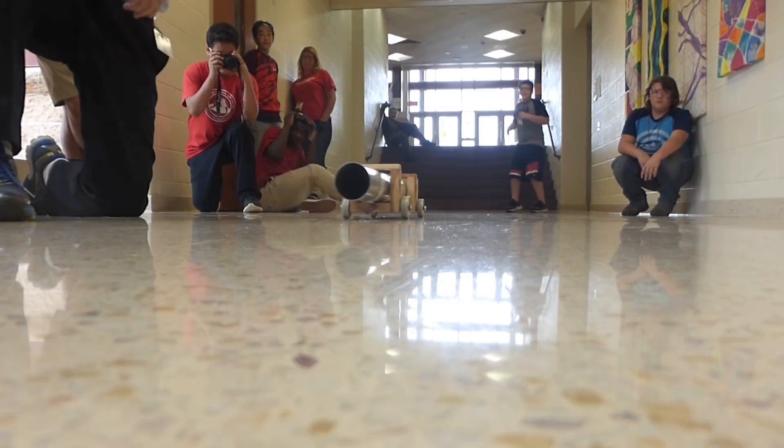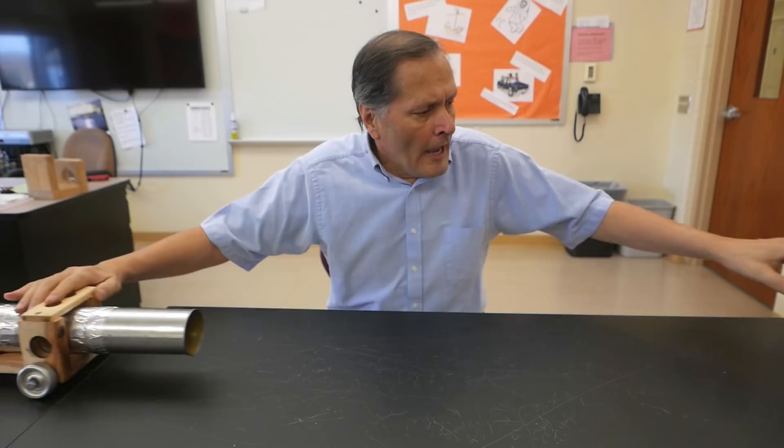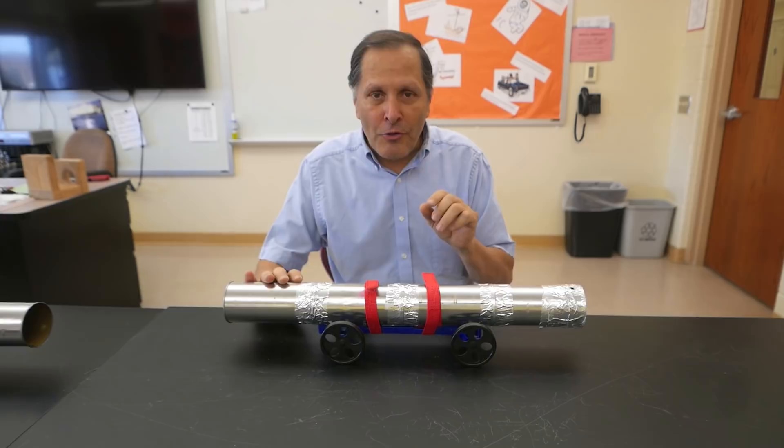Whoa! Now this cannon on the wooden frame has quite a bit of mass to it. I have another cannon that's mounted on this plastic frame and it's much lighter. So what kind of difference do you think we'll see with this cannon versus this one?